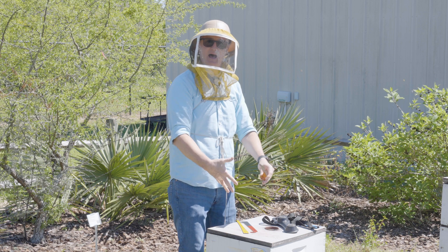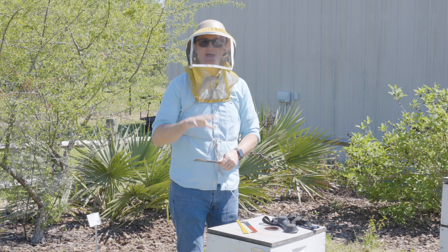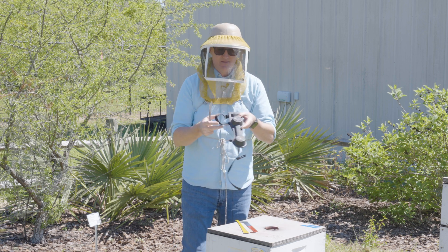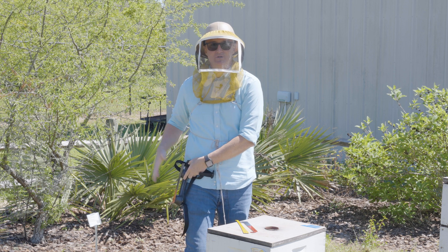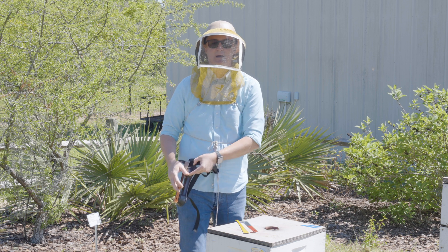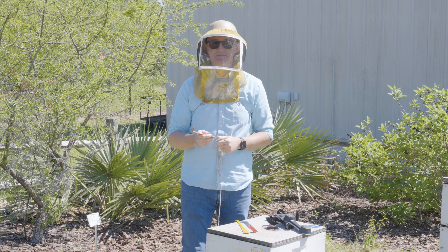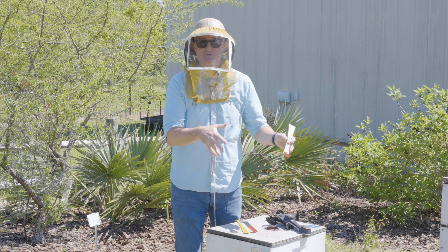When I am working a hive, I tend to keep my hive tool in my back pocket. But today there are lots of different things you can use to secure your hive tool to your body. For example, this is a little belt you can purchase that has two magnets to secure the hive tool to your side so you always know where it is. There are many iterations of this sold by various beekeeping equipment and supply companies. Now that you know why hive tools are needed and the basic components and types, come join me in this hive and I'll show you how to use one correctly.